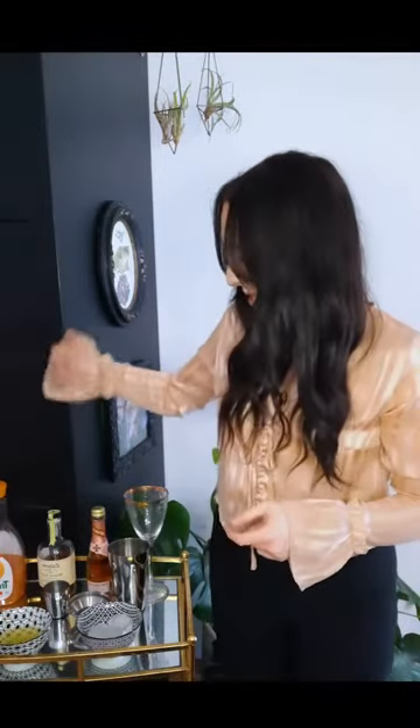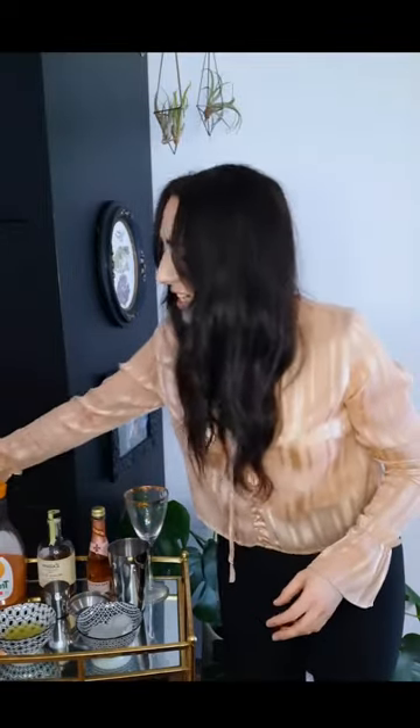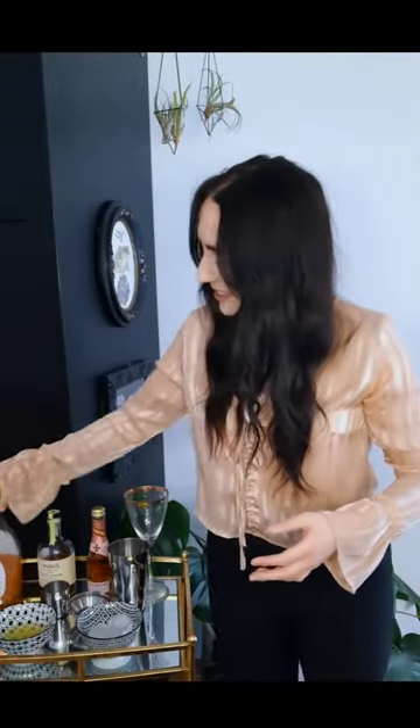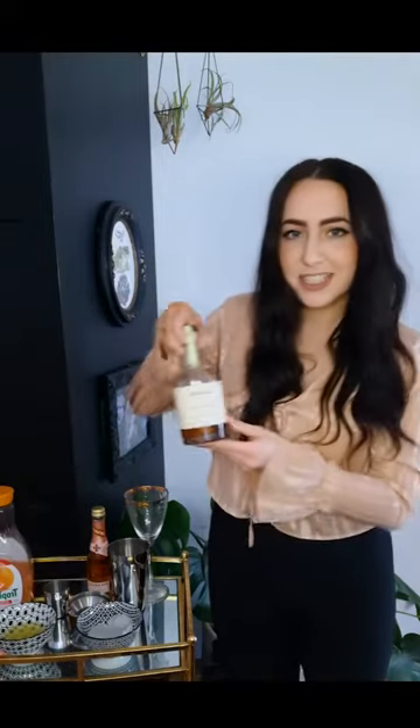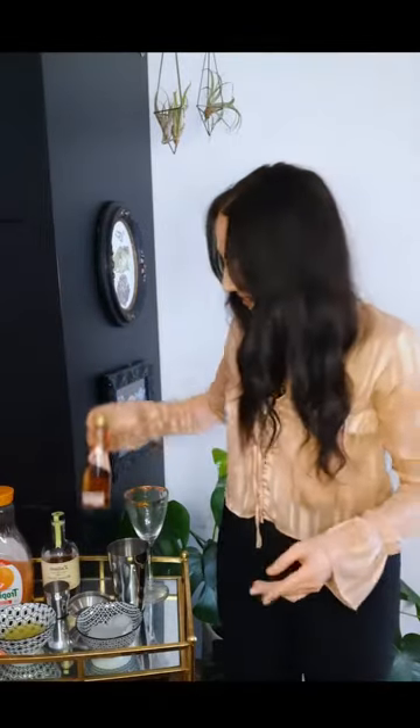It goes really well with lemon in my opinion. So we have some lemon juice here, the elderflower liqueur, grapefruit juice, some rose gin, rosé, and ice.